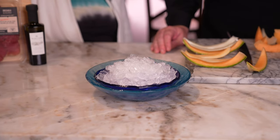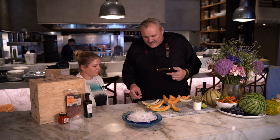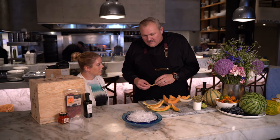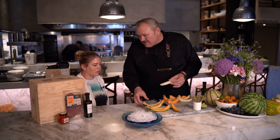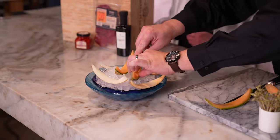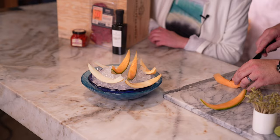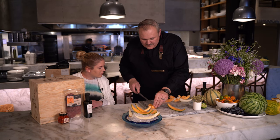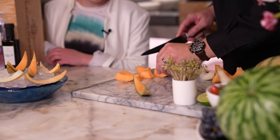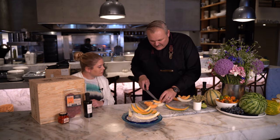I've got a bowl here with some ice. This is a cool appetizer, so I want to keep it refreshing — perfect for summer. The peels we saved from cutting the melon, I'm going to use those as little bases. We're just going to put them into the ice — they'll help hold our little appetizer bites, and it just kind of looks cool. We're going to cut some nice little pieces, about three per wedge depending on the size of the melon — like finger-sized, something you can pick up and eat in a bite.